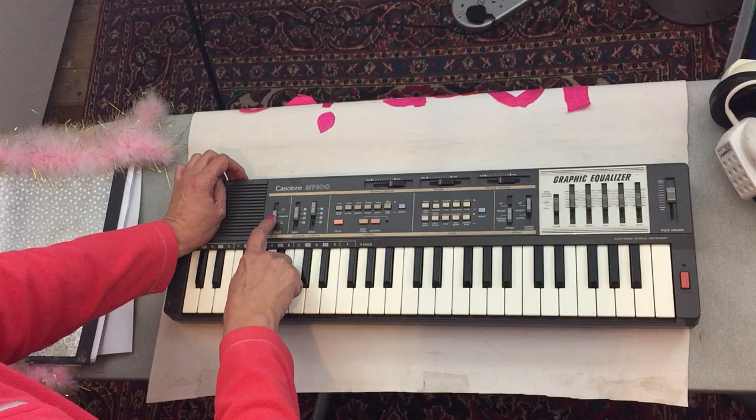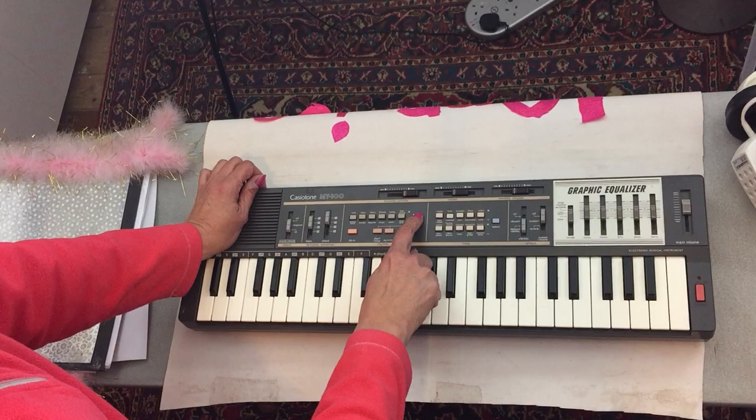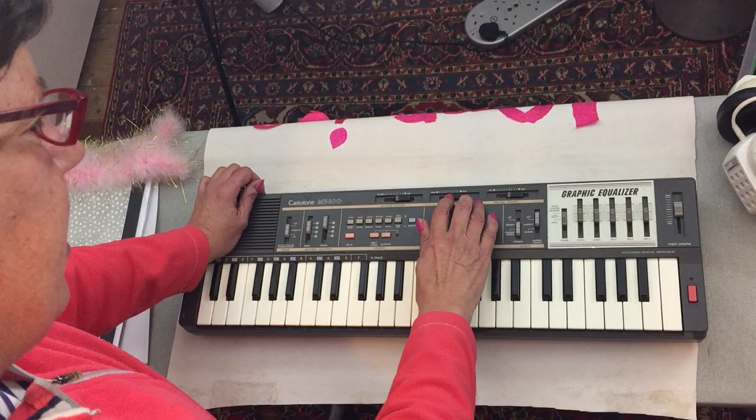Let's go through the settings of the Casio MT-100. We've got fingered, we've got bass 2 — it's very important you get bass 2. Chord 1. Here we've got the bottom over with the select down. Everything else is as normal. The accompaniment is quite high. We've got clarinet, so the select is down on that.